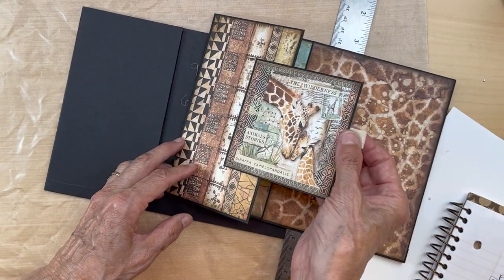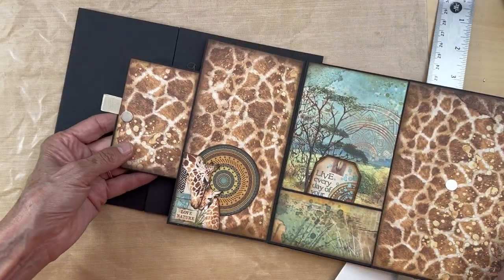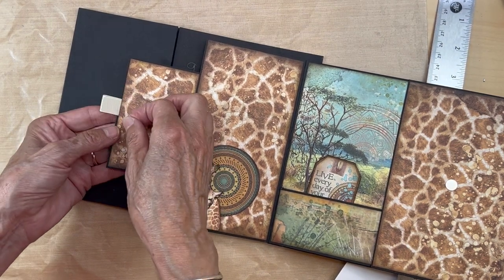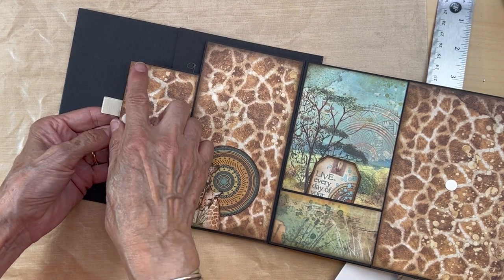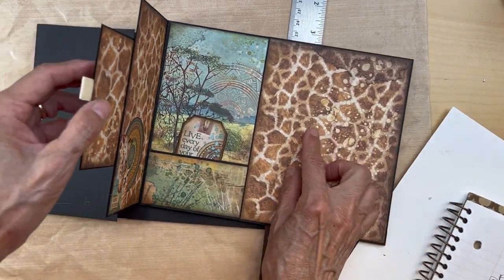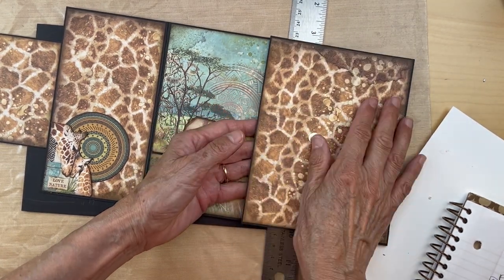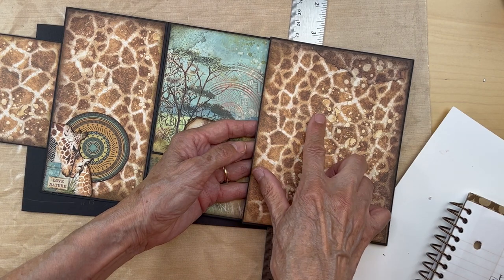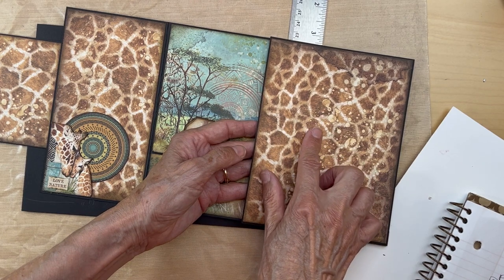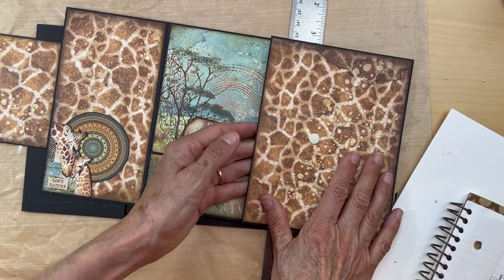I put a piece of thin seam binding ribbon here, then put the ribbon underneath the draft paper and taped my magnet down. I adhered my giraffe paper and then transferred my magnet over to this flap. Once you've transferred your magnet, make sure you put some black construction tape over it to ensure the magnet is adhered down, and then adhere the giraffe paper down.